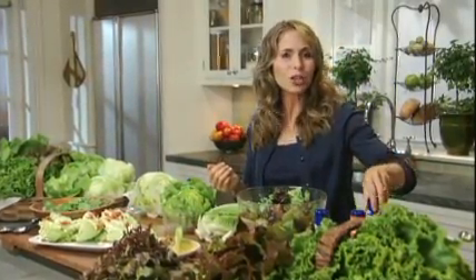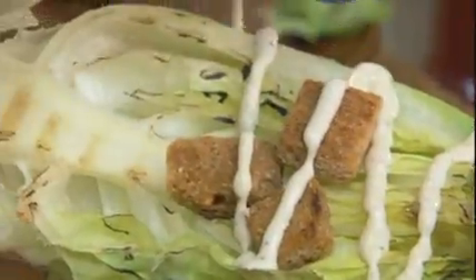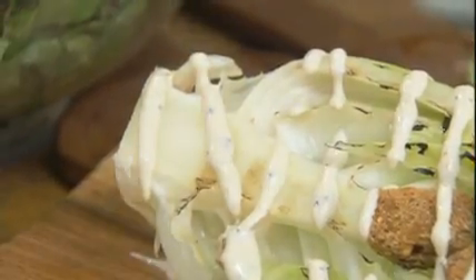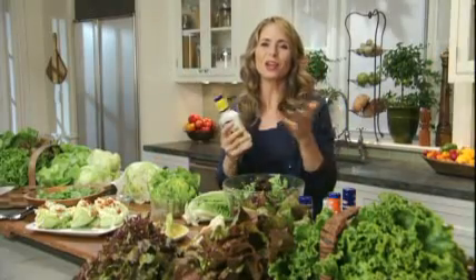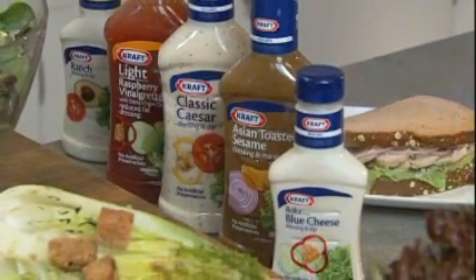Did you know that you can grill romaine lettuce to enhance its natural flavors? Here it is straight off the grill — it makes a great update to the classic caesar salad. And of course, if you're not in the mood for a caesar salad today, then you can simply try using some creamy dressing like our Kraft Ranch. Another perfect combination for these sturdy greens.